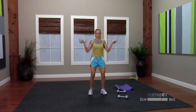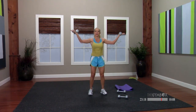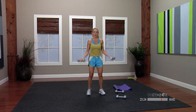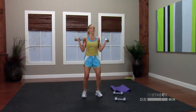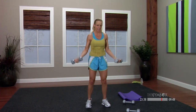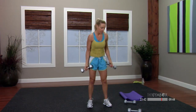Here we go — one, out, in and down. Two, out. You just have eight of them and down. Three, out, in and down. Four, out. Five, out. Six — that's just two more. Two. Last one, up, and hold. Shake it out.